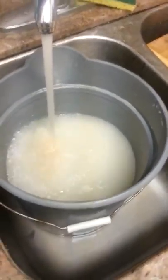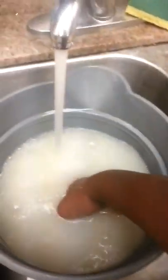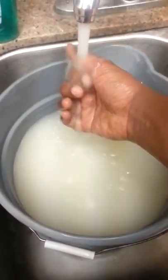I just pretty much get a bucket, keep stirring with my hand. Just keep stirring, get the bottom part out. Please don't do this on the disposal side, because if sand gets inside your disposal, you're going to be paying some money. So, another mistake.